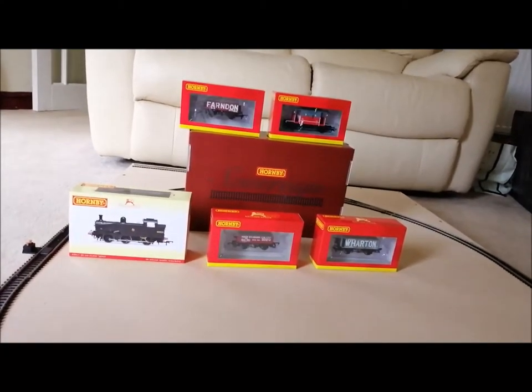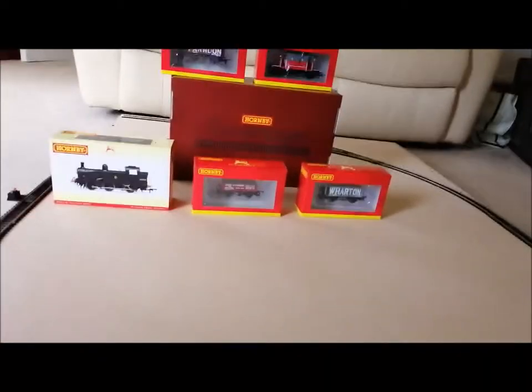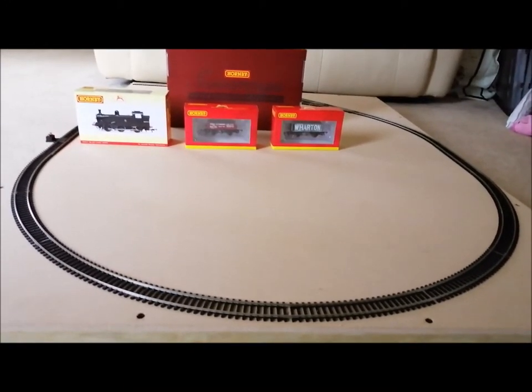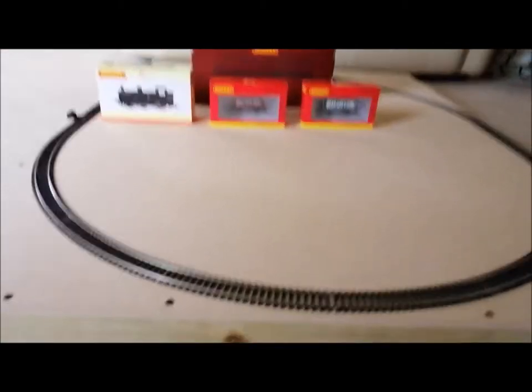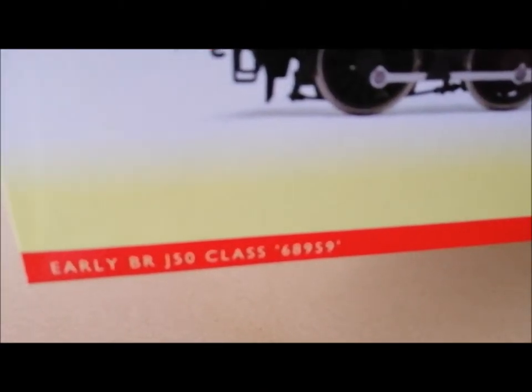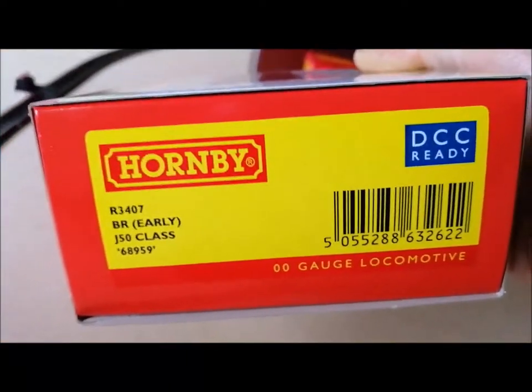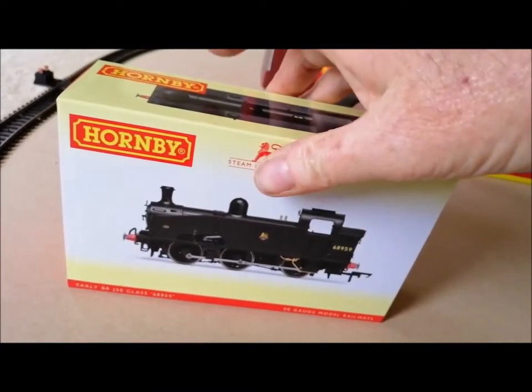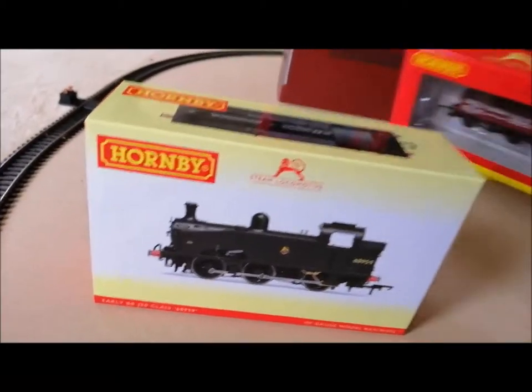I'm going to be running it round my oval that I made — I made an oval track — so at least I can run my trains in now. In the pack you get this loco, and it's a class J50, number 68959. You also get these wagons with it.